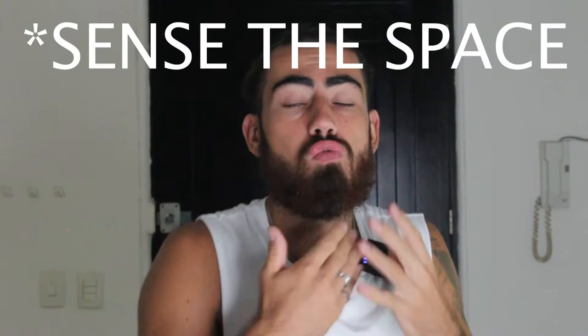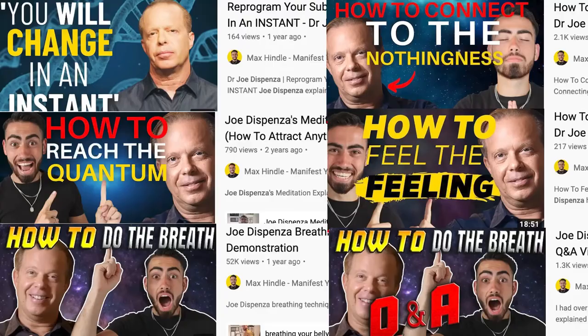How you think and how you feel creates your state of being. Today we're looking at how to really fill the space that's all around you, by Dr. Joe Dispenza. So many people have asked me about how you really feel the feeling. If you haven't watched my Joe Dispenza breathing technique video, check that out, but let's jump into it.